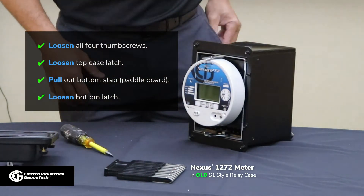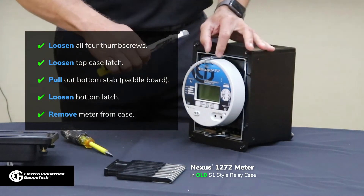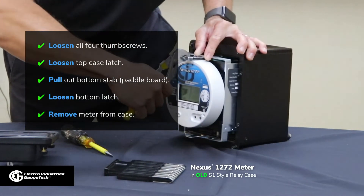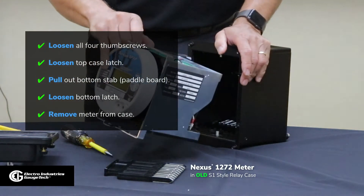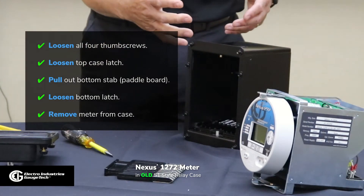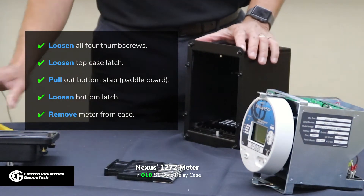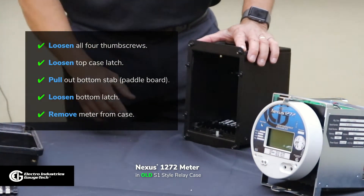In order to pull the meter out of the case, this is a tough task — you need a pair of pliers to pull the meter out. And the meter is removed. Note, when you're doing this, you have to be very careful, as you could damage the meter. If you don't want to grab the face of the meter, you'll remove the cover first. We always try to use a pair of pliers to get that done. That's what it takes to remove a meter from a GE S1 relay case.